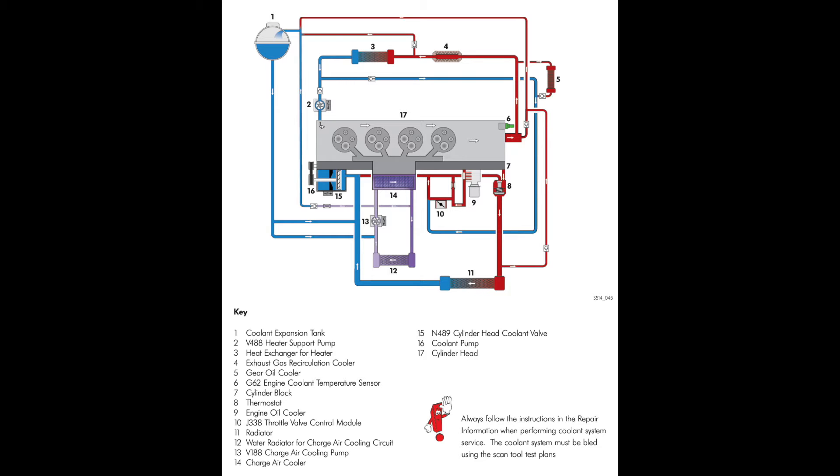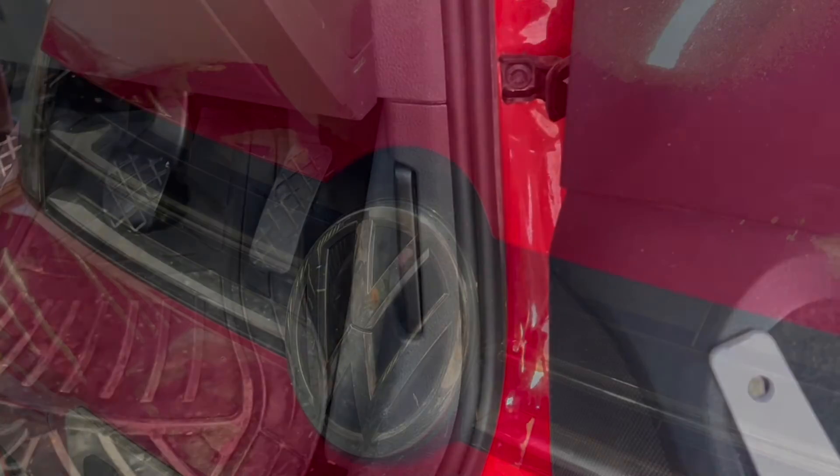Typically I'd show you how to do a full coolant change, but if we look at this engine's cooling system we can see it's very complex — we've got various circuits for the heater matrix, gear oil cooler, EGR cooler, intercooler, and the main radiator cooling circuit. Because there's so much going on, it becomes quite labour-intensive to get all the coolant out. So in this case I'm just going to be dropping off the bottom radiator hose and doing a partial coolant change.